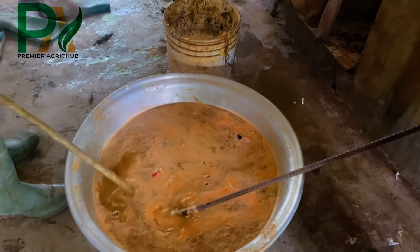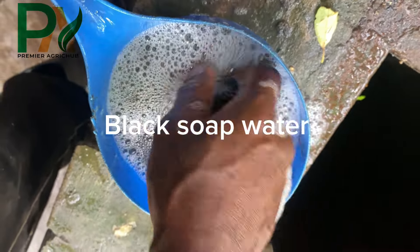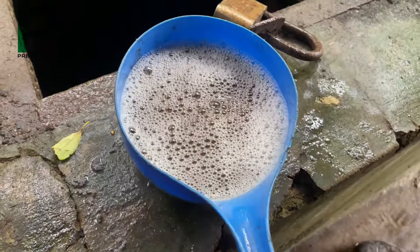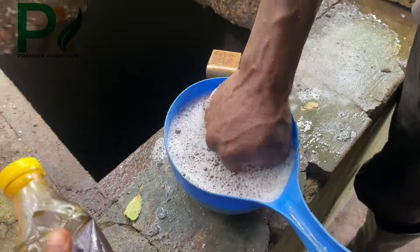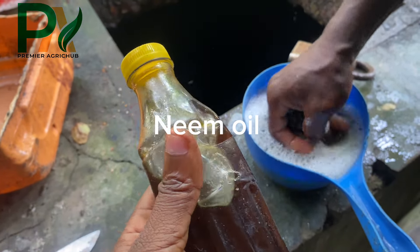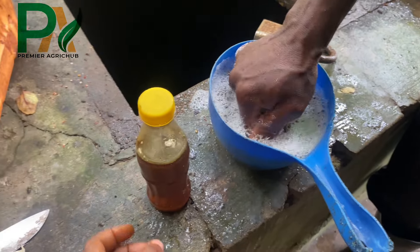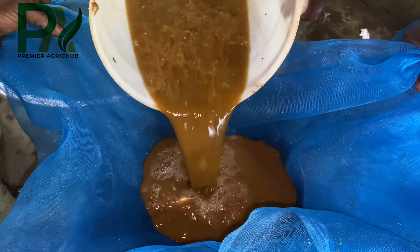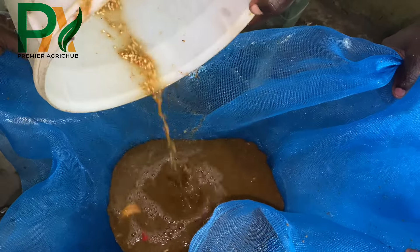It's time for us to add African black soap and then our neem oil or neem extract oil. We get African black soap, mix it in water, and then add the solution to the mixture along with the neem oil. The soap helps the pesticide stick to the plant surface, whilst the neem oil acts as a natural insect repellent.